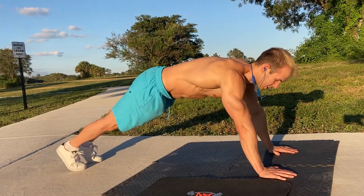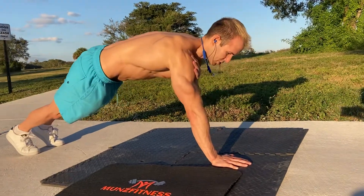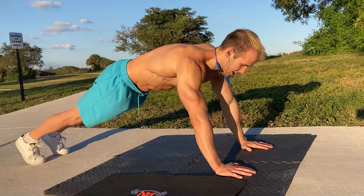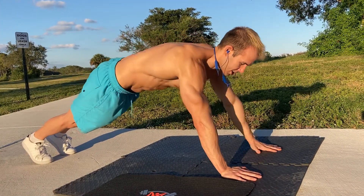Just stay straight, and then what you're gonna do is take your left hand, tap your shoulder, and the right hand, tap your shoulder. And just keep tapping.